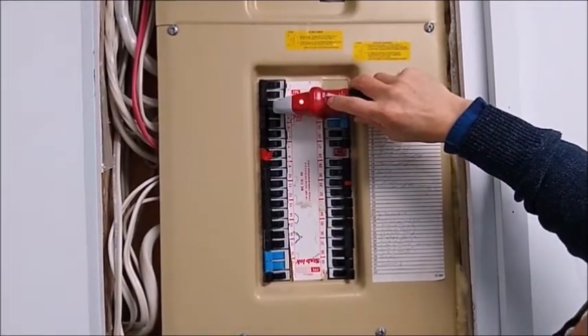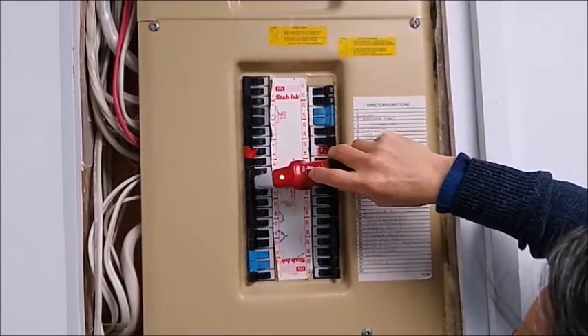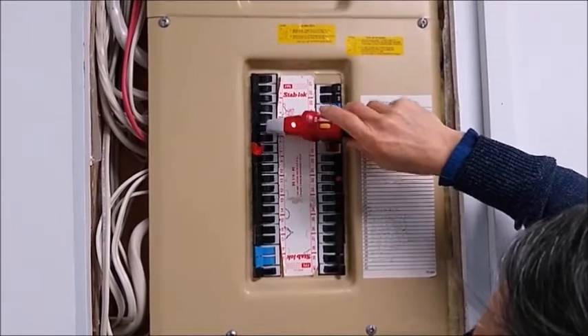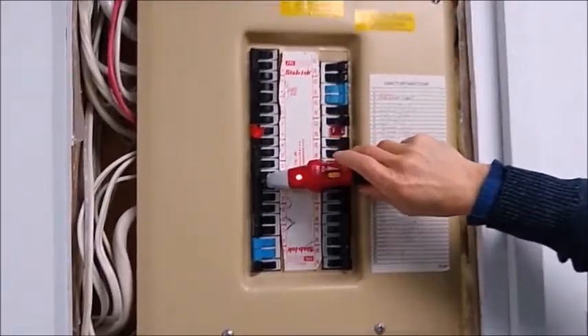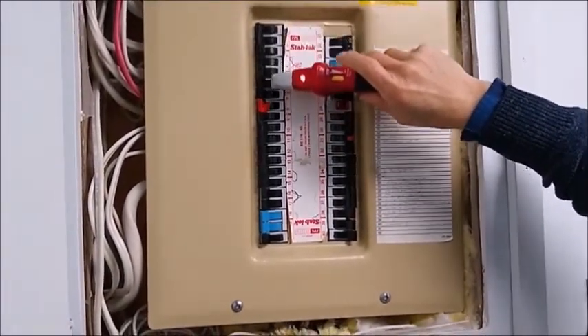I'm going to turn down the sensitivity. That's too low, so I'm going to turn it up again. But it just passed — it just misses 8 totally. See, it thinks it's one of these, right?